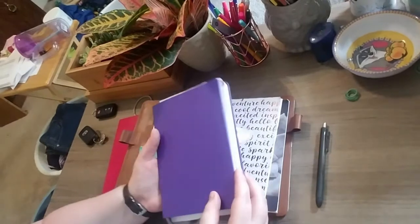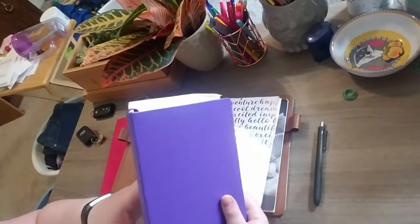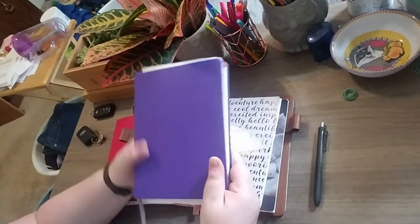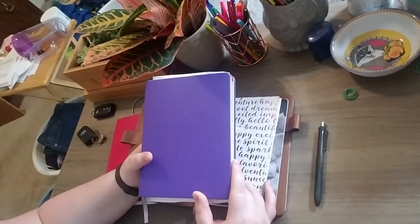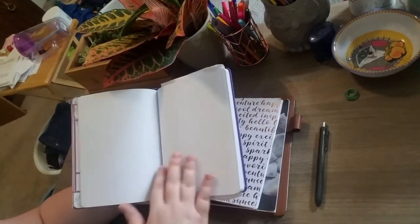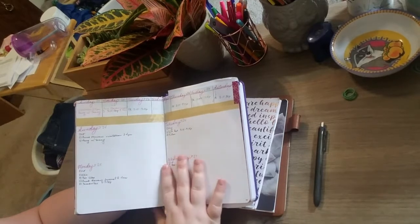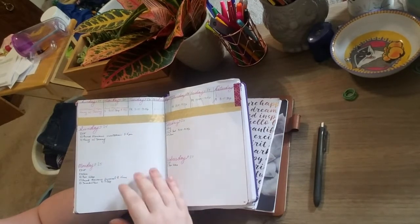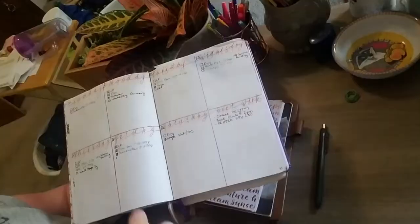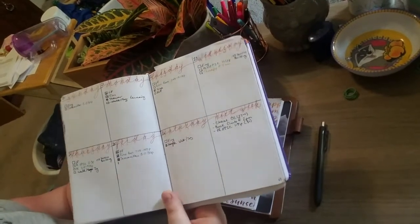This is my bullet journal — it's actually a knockoff of the Leuchtturm and I got it at Michael's for about five dollars. The Leuchtturm usually runs about twenty dollars, and the paper quality isn't as nice and the pages aren't numbered, but it's still dotted and still works for what I need. I definitely miss the Leuchtturm's wonderful pages.